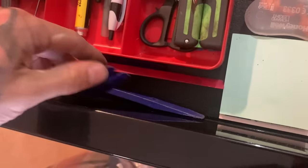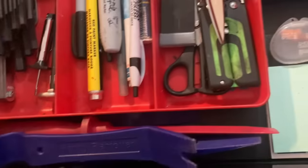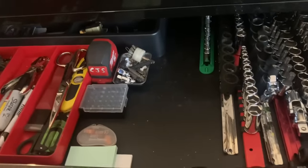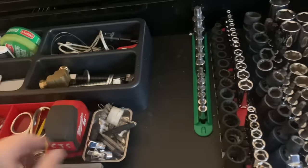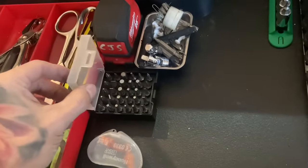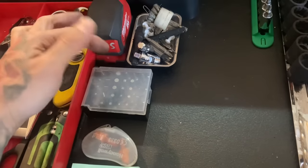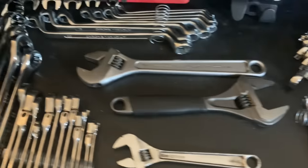Plastic trim removers and pry bar scrapers — great for dash work. Diesel work is not just pulling heavy greasy stuff; you're in the dash too, getting dog hair all over you. There are also some adapters and a tape measure. These are a cheaper Cobalt set that round off, so I'm going to spend a little more money on better screwdriver tips and a nicer set eventually.